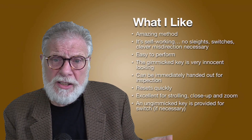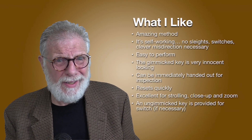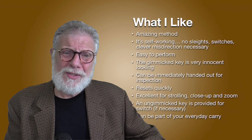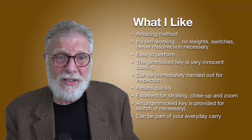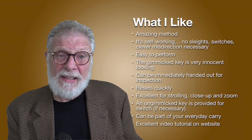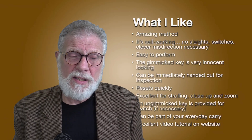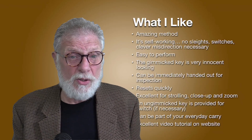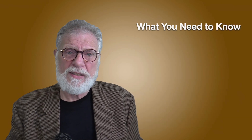An un-gimmicked key is provided if you wanted to do a switch, but it's really not necessary. This is great — we're always looking for those things that we can just carry around with us. This makes all the sense in the world. Just put it on your keychain and you have your magic with you all the time. And I like that there's an excellent tutorial provided on the website where Jeff tells you everything you need to know in 15 minutes, with some nice handling tips.